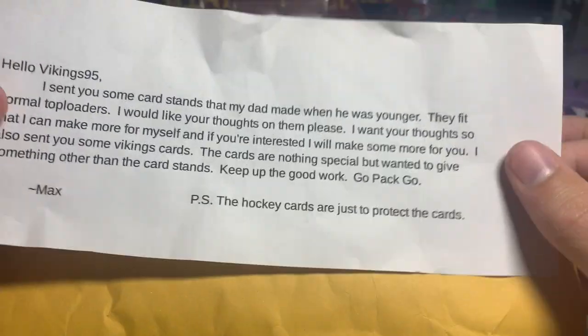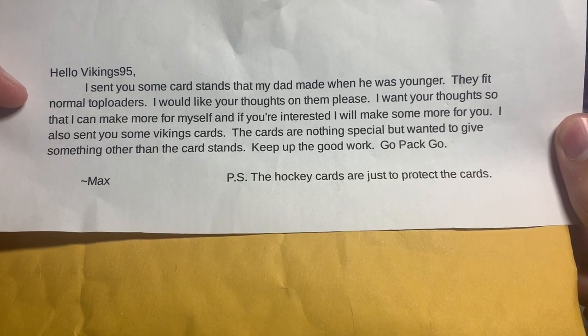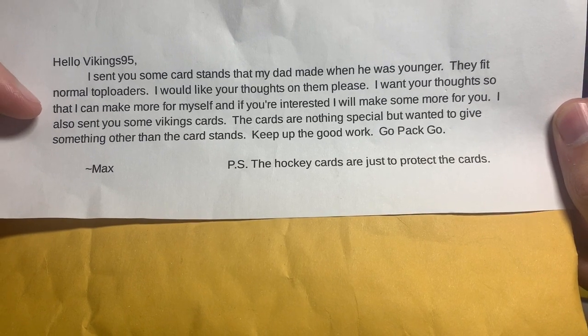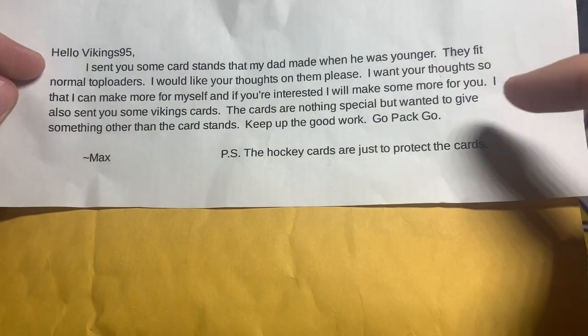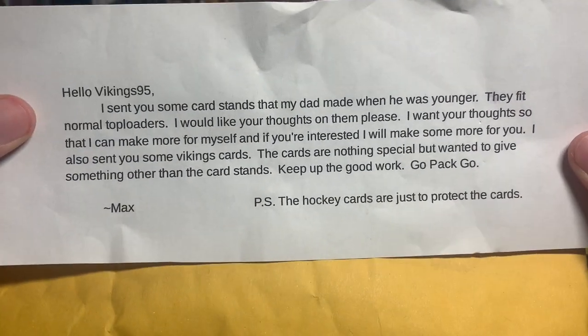This one I did crack open but I have not opened anything inside. We got a little note here: 'Hello Vikings 95, I sent you some card stands that my dad made when he was younger. They fit normal top loaders. I would like your thoughts so that I can make more for myself, and if you're interested I'll make some more for you. I also sent you some Vikings cards — the cards are nothing special but wanted to give something other than the card stands. Keep up the good work.' Max, I appreciate it man, thank you for sending this my way. I'm excited — sounds like some custom card stands!